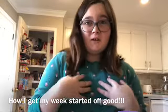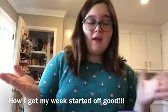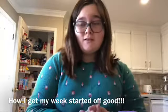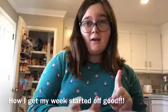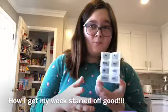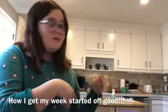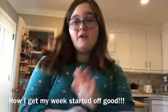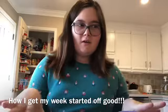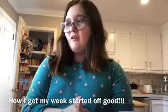Hey guys, welcome back to my channel. It's Victoria. Today I'm going to be showing you ways that I get my week started great, like putting my medicine in my medicine container, because I take three medicines in the morning and one at night. Also I'm going to be showing you those containers in the back — those little orange boxes — which are for my salads that I make for lunch. I usually don't do this every week, but I decided this could be a cool video to show y'all.